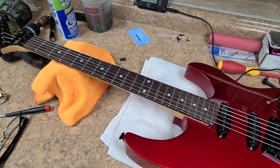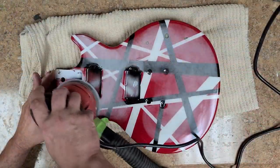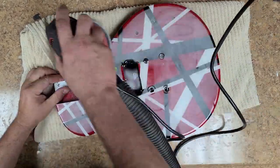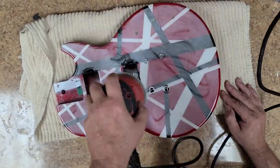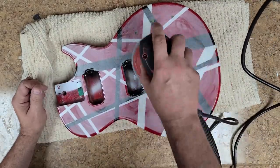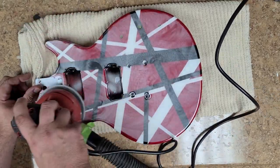And the Epiphone Les Paul Special — I put the epoxy resin on the top and looking at it I'm like, you know what, I really don't like this striping. So I'm going to strip that and re-stripe it, strip it all the way down to bare wood, re-spray it red, and start from scratch. That's my plan with that one.